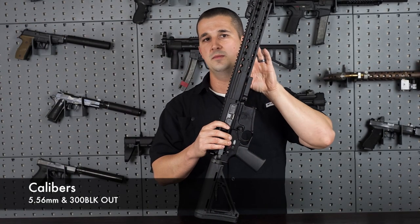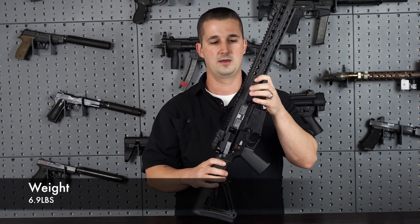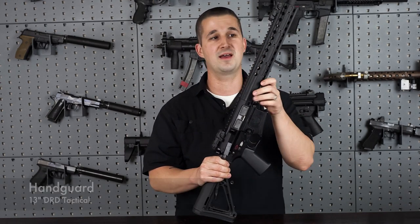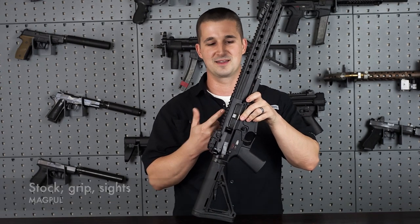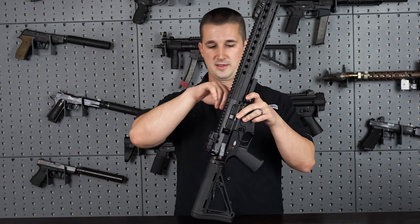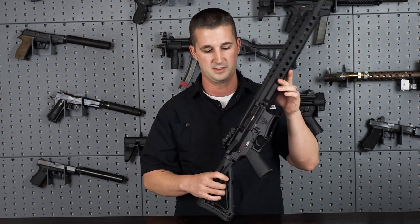We definitely need more quick-change barrel systems on the market — it's a great idea. Apart from the ability to stay in a small package, it's just nice to be able to change your barrel that quickly. Not only that, this thing is so easy to clean because I can take the barrel out and clean the extension, hold the barrel in my hand, put it in a vise, get it really clean, and get all the gunk out of the front of the receiver.